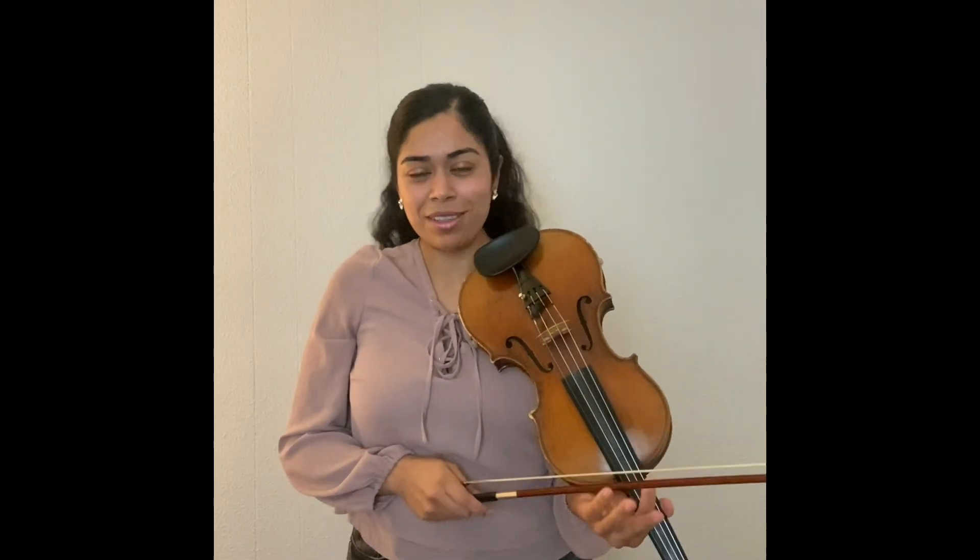Always remember to keep your shoulders down. There is a full tutorial about how to play Moon River, so please check out the other videos. Let me know in the comments what you think about this.